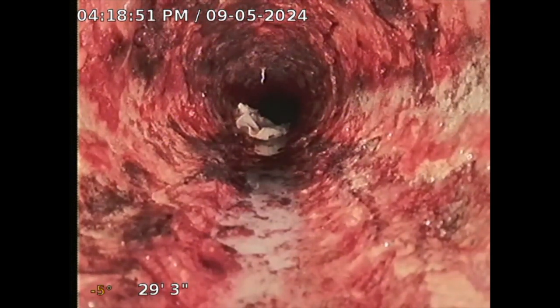A couple of numbers to look at: 29 feet 3 inches is the distance traveled, and minus 6 degrees is the slope. I want to see a negative slope on there, which I do see. There's another wet wipe — that's not good. That can clog up your sewer line.